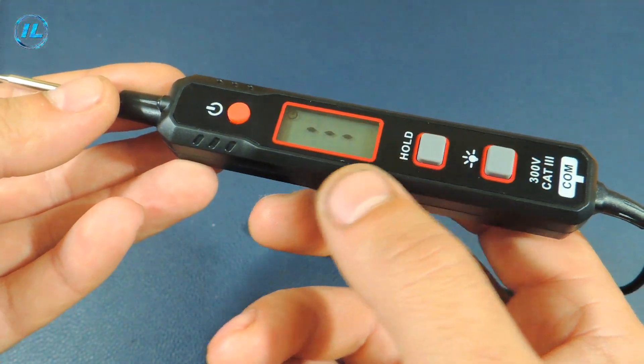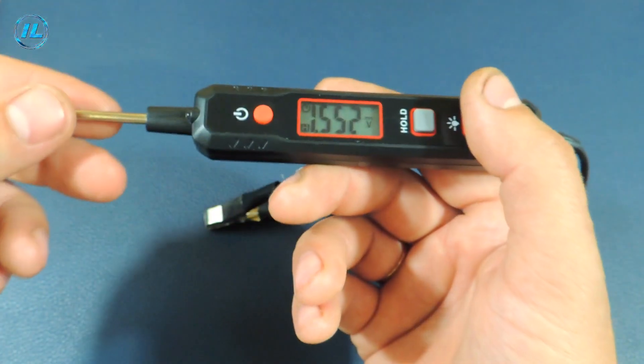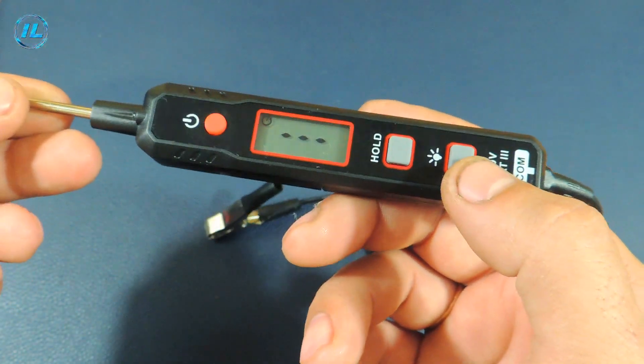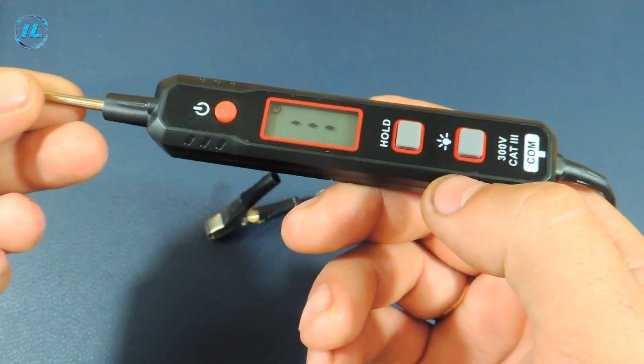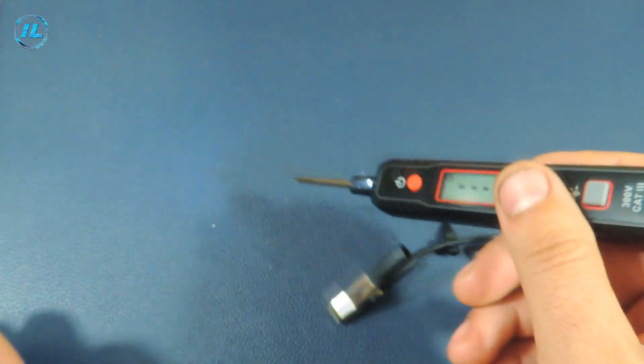The next button captures the measurement result on the screen. And the third button turns on the backlight of the screen — if you press and hold it, then the flashlight turns on. The device is very convenient and functional.